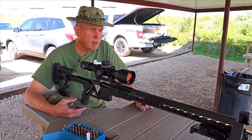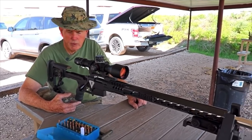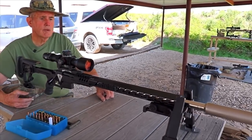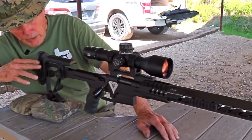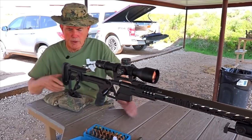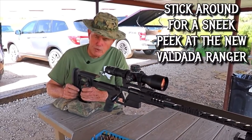One thing I'd like to point out here is this is a centerline rifle. What I mean by that is your energy is going to travel straight back to the center of your shoulder, and by doing this we reduce as much of the fulcrum as possible.